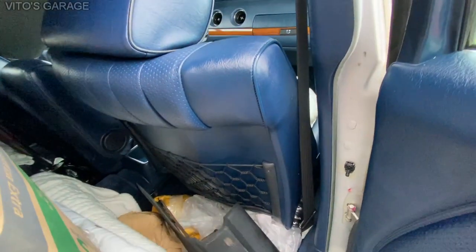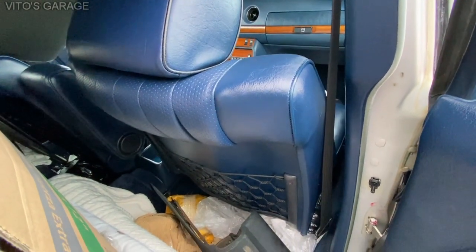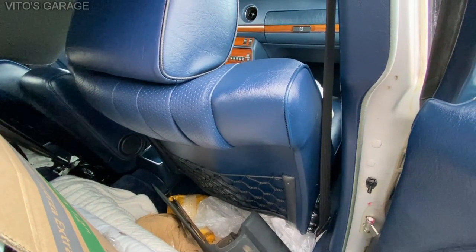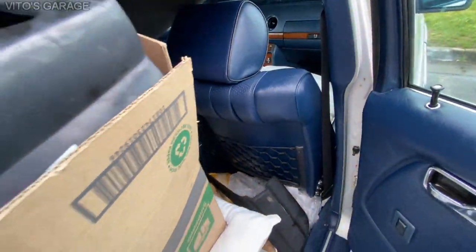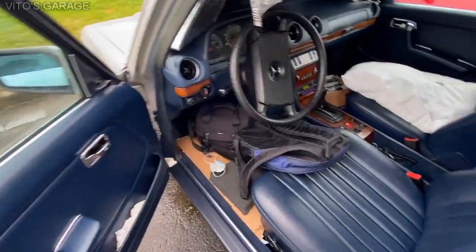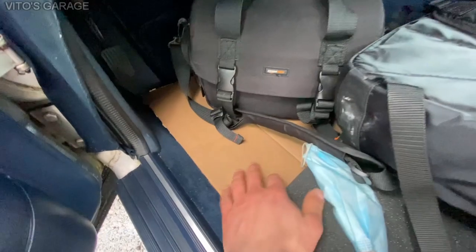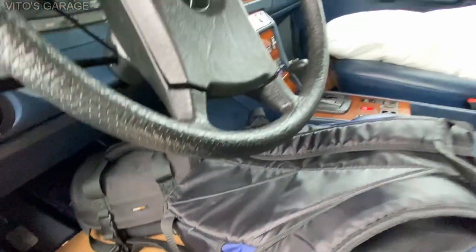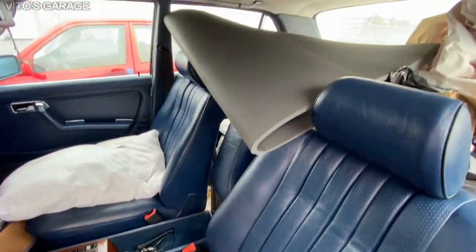Also, what I did — I had the seats unbolted and I was checking the floors. The floors are actually in immaculate condition — no issues. I actually preserved the floors with grease and fluid film as well. I have this cardboard right here just because I want to protect those mats. Those mats are really nice. Beautiful.